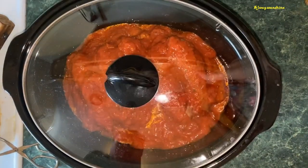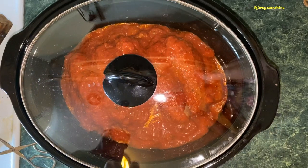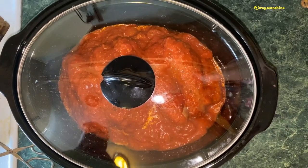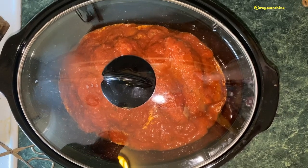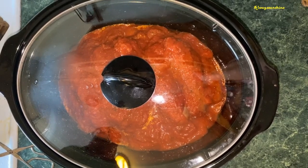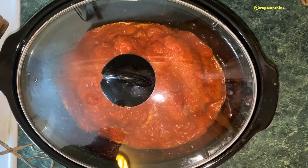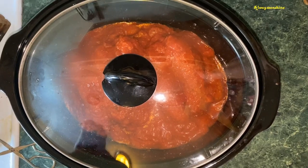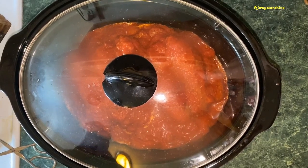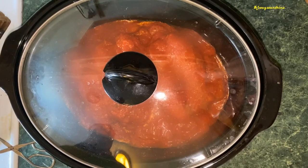We're going to put this on low. Normally if this was full, on low it would take eight hours, but more than likely it's going to be closer to six hours since we're not completely full. If you cook it on high you would cut your times in half — a normal full crock pot would be four hours on high, this would likely be about three hours. So we'll come back in about six hours and check on the hot sausage.